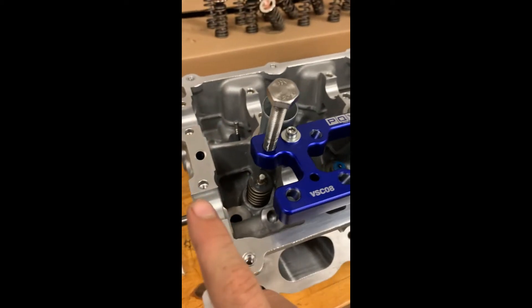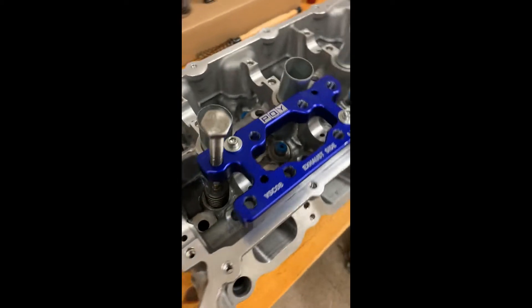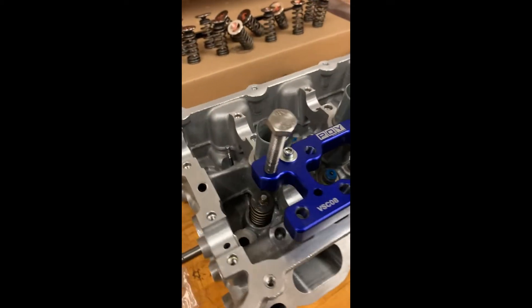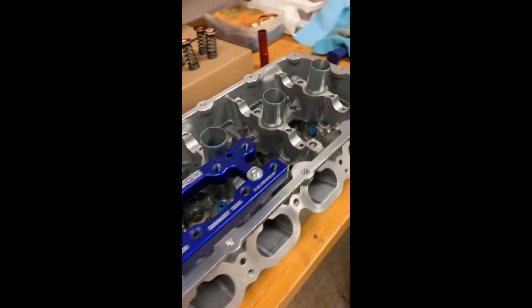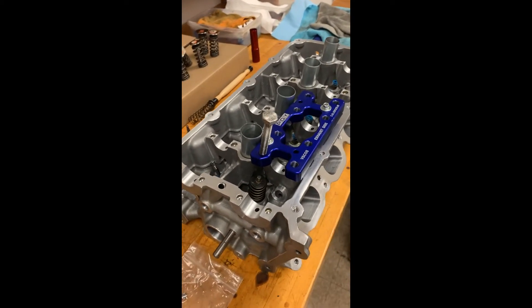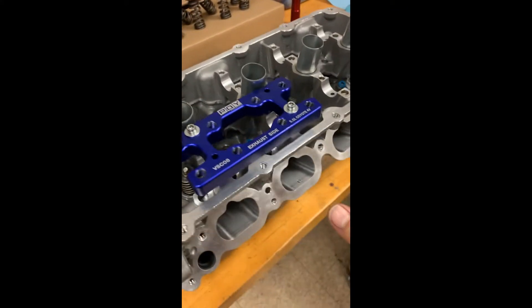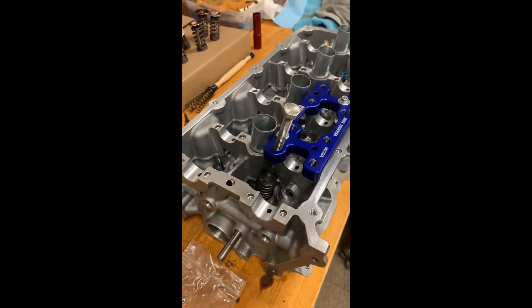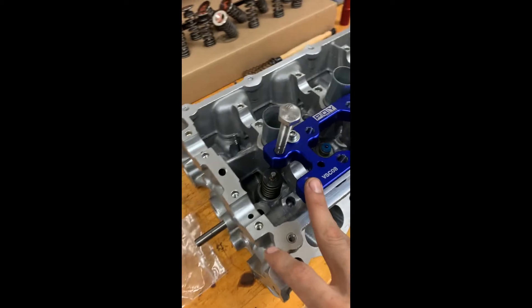You're gonna do that for the rest of the 15 valves inside the cylinder head and the same for the other side as well — 32 total. That's all there is to it. If you have any questions on this particular portion go ahead and drop a comment and I'll answer it. Once you guys knock that out, we'll be ready to actually start assembling the long block.